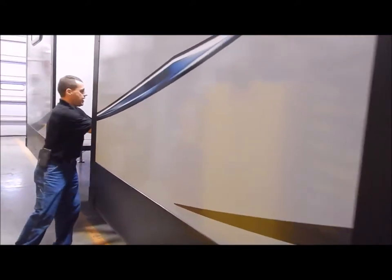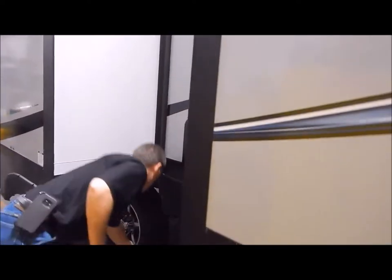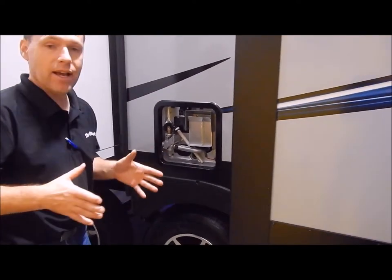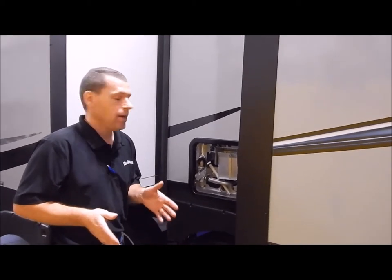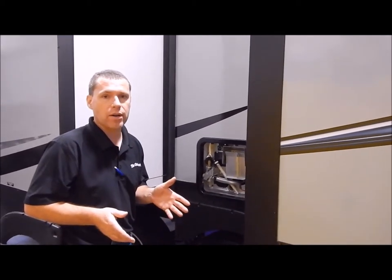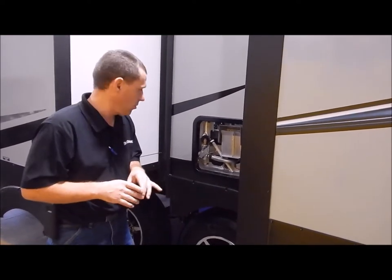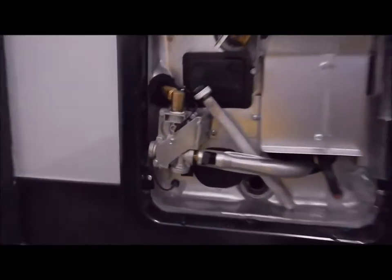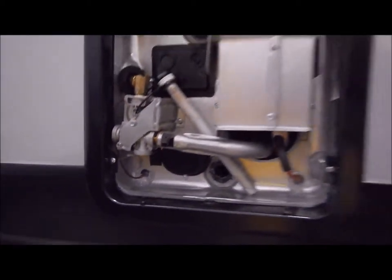Moving up between the two slide outs on this side, this is where your water heater is. This is a six gallon gas/electric DSI water heater — DSI standing for direct spark ignition. You can heat up to 10 gallons of water with gas or electric, and 16 gallons with a combination of both. On the lower left hand corner is an on/off switch for the electric side of your water heater; I'll show you the gas switch when we move inside.